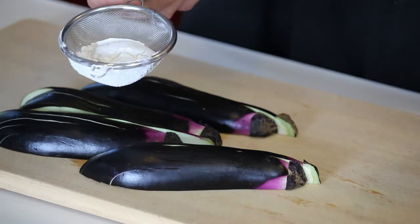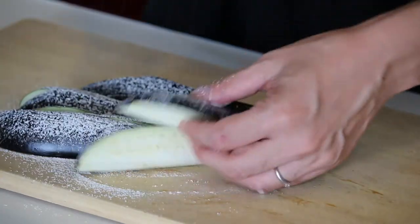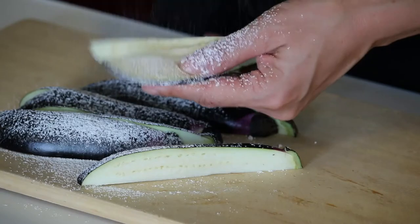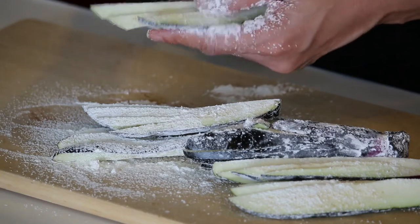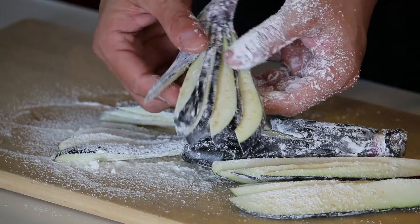Let's dust the eggplant with some flour. Make sure to dust between the slits. You can skip this dusting process, but this will help the batter to stay well on the eggplants. So it's all dusted in and out.